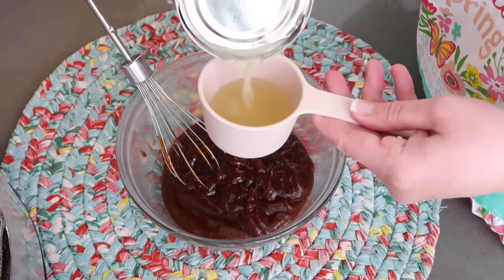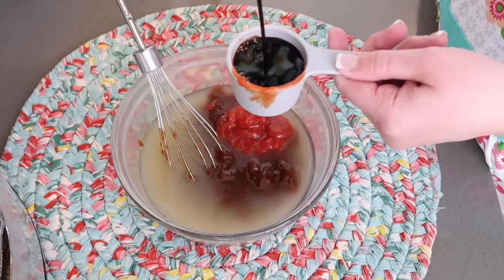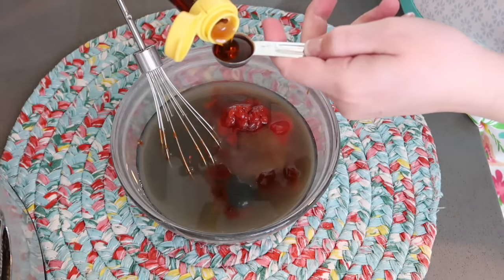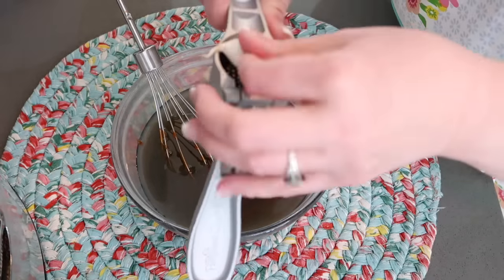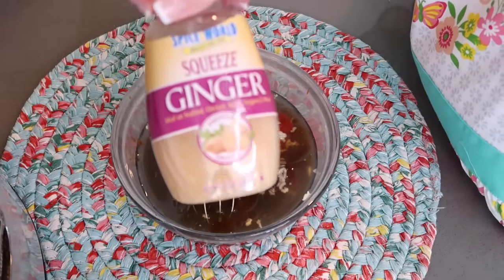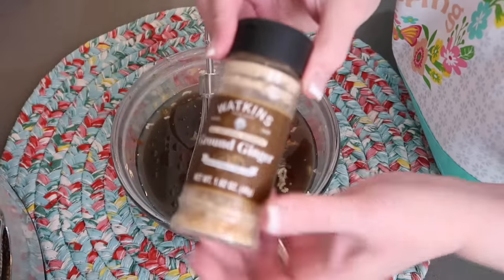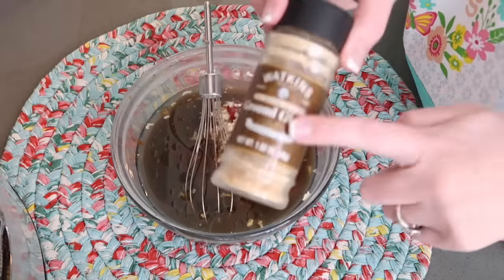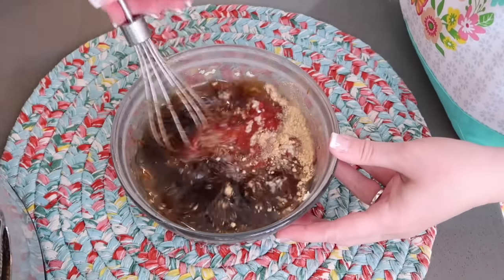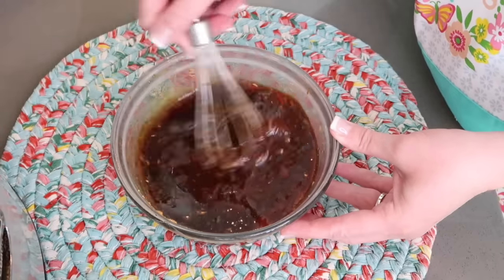We're going to need a half cup of the pineapple juice, a fourth cup of ketchup, a fourth cup of soy sauce, a tablespoon of brown sugar, a teaspoon of sesame seed oil, a teaspoon of minced garlic, and a half teaspoon of ground ginger. We're going to whisk this together. It smells really good — that sesame seed oil, I love the smell of that.